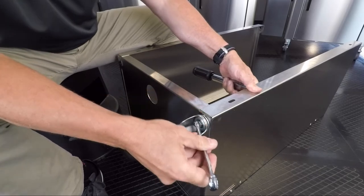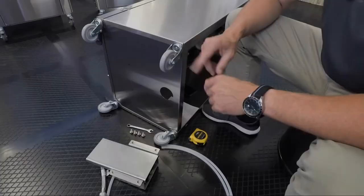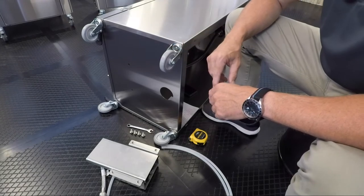Repeat this step for all four casters. Now that you have added the casters, let's attach the foot pump.